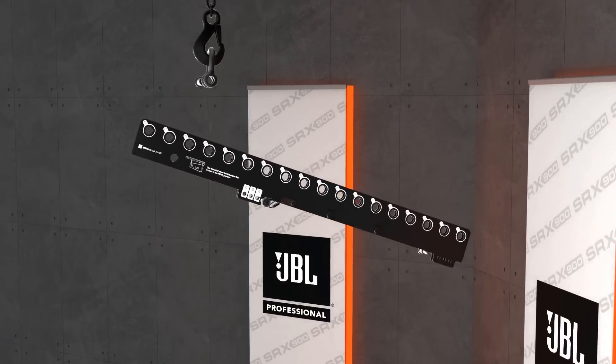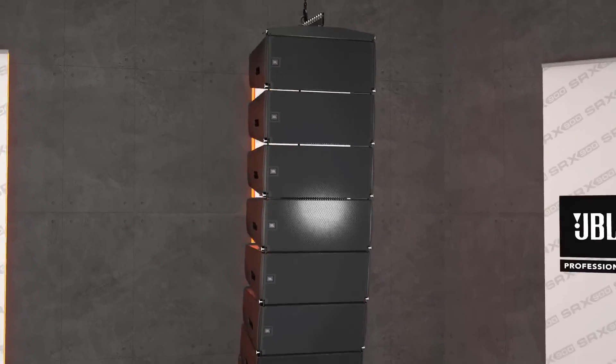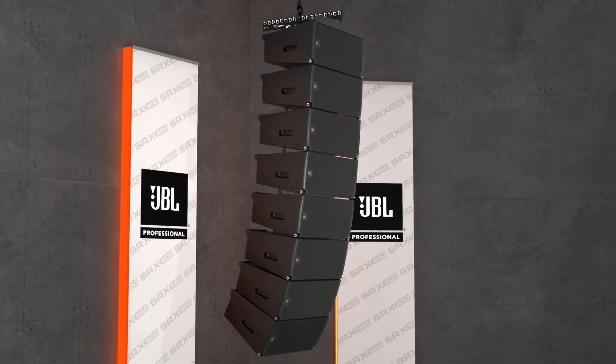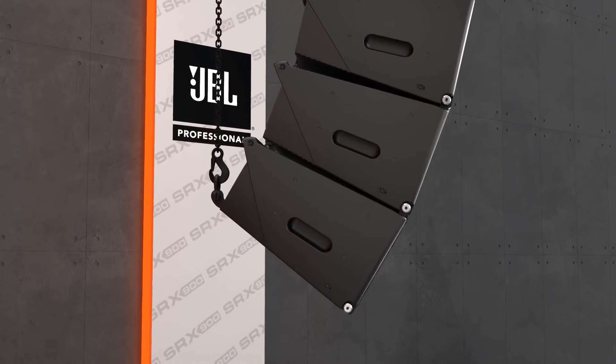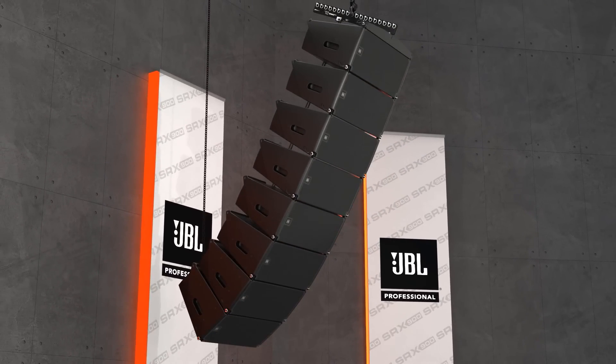The extension bar can be positioned to the front or the rear of an array, allowing for extreme up-tilt or down-tilt configurations. For applications requiring substantial down tilt, the pullback accessory can be used with a secondary rigging point to achieve greater down angles than otherwise possible with the array frame alone.